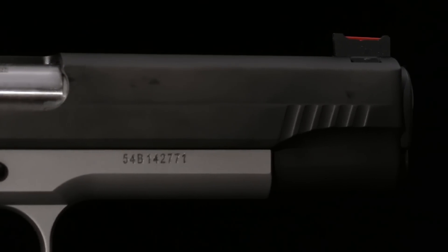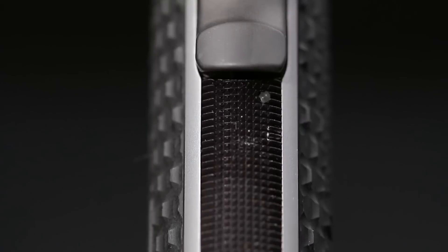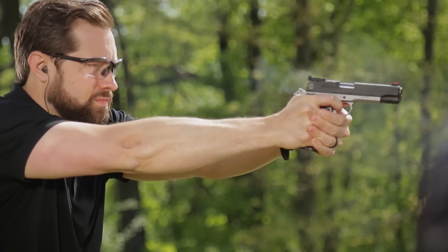The Hogue G10 grips are molded in a distinctive chain-link pattern with Max Michel's personal logo. The grabbable surface of the grips is complemented by aggressive checkering on the mainspring housing and front strap. No matter the conditions, you'll have a firm grasp on the Max.